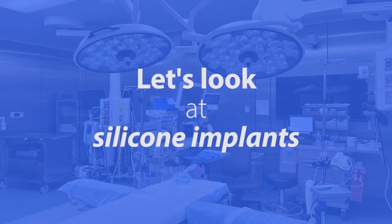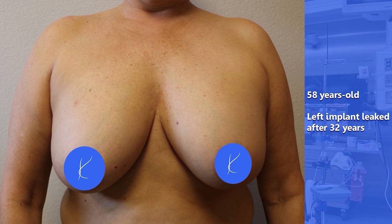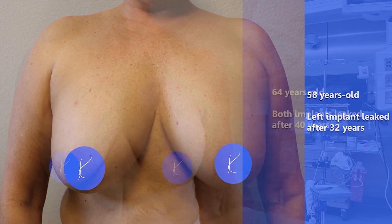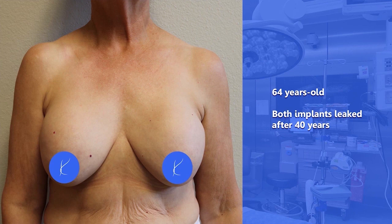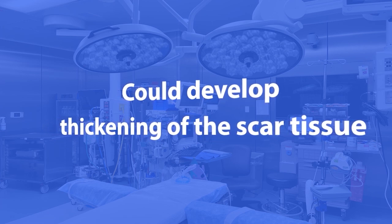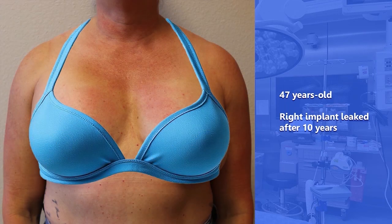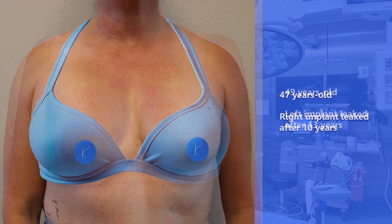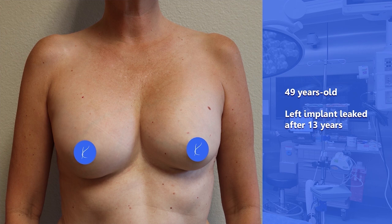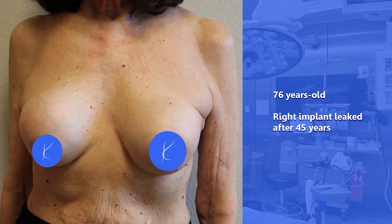Now let's take a look at what happens with silicone implants. When a silicone implant leaks you might not notice it, like in this 58-year-old woman who had her implants for 32 years before a leak was discovered in her left breast implant. Leaks were discovered in both implants of this 64-year-old after 40 years. You could develop thickening of the internal scar tissue like we talked about — in that case the shape of the breast may change, as in this 47-year-old whose right implant leaked after 10 years. It's easier to camouflage that than with a ruptured saline implant. Here's a 49-year-old whose left implant leaked after 13 years — it's kind of easy to camouflage for a while. Here's a more extreme example of capsular contracture, the thickening of that scar tissue. This 76-year-old woman had her implants 45 years before a leak was detected on the right side.